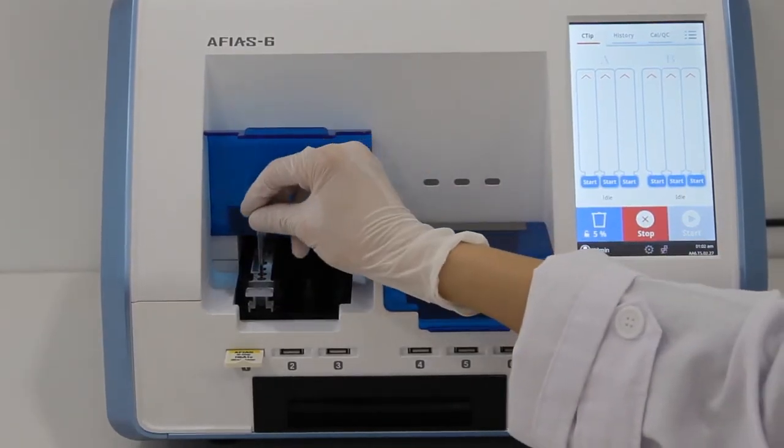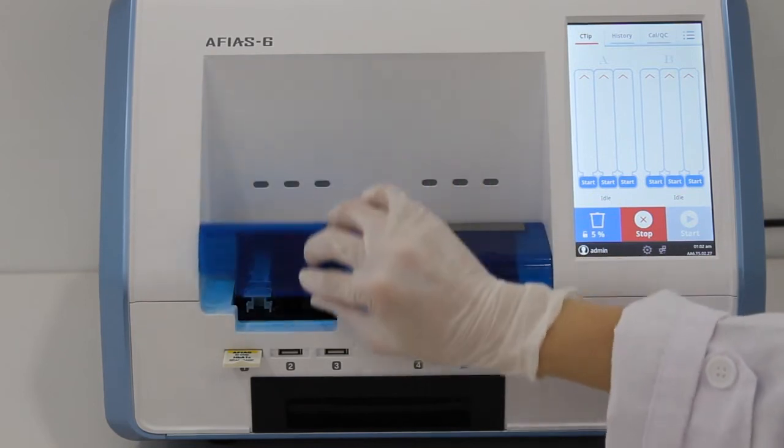Immediately insert the sample-loaded CTIP into the cartridge tip hole and then press START.